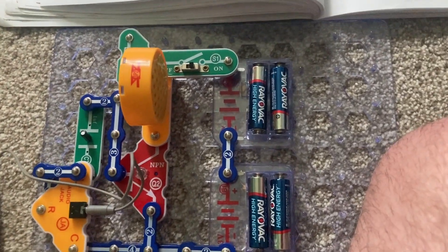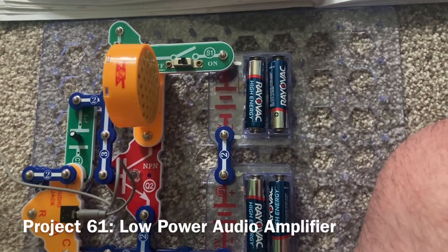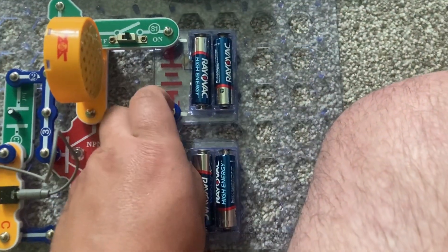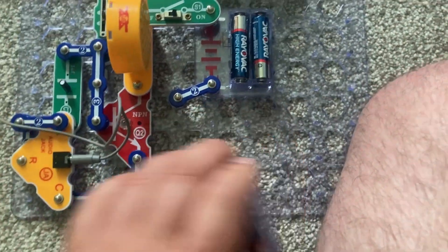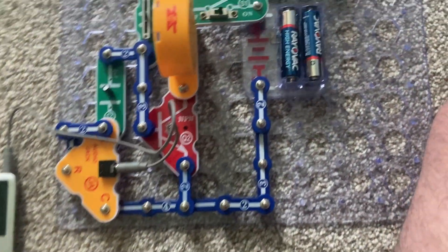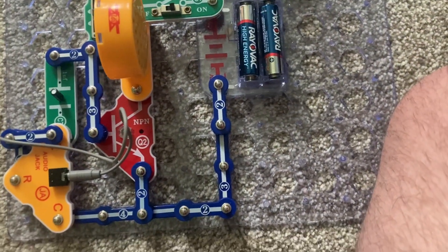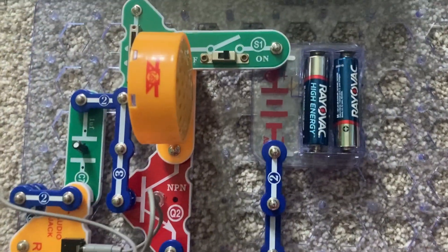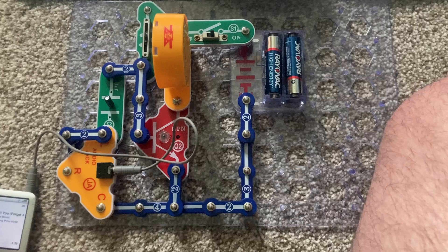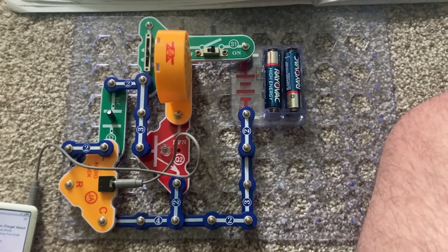Now I'm going to go right to project 61, in which I replaced one of the battery holders with a solid three-snap wire. Now the sound may be quieter because it has only half the power it did in the previous project.